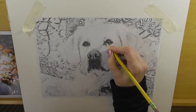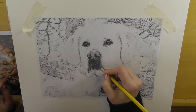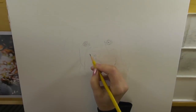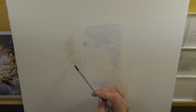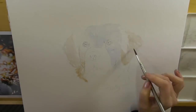I begin by tracing the image out onto my watercolor paper. Here I'm reinforcing the eyes with the pencil just so I've got a nice clear view of what I'm doing. I'm going to begin with a very pale wash of blue and then also a pale wash of brown.